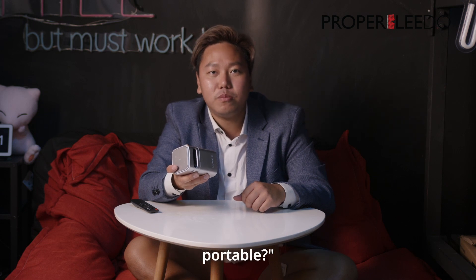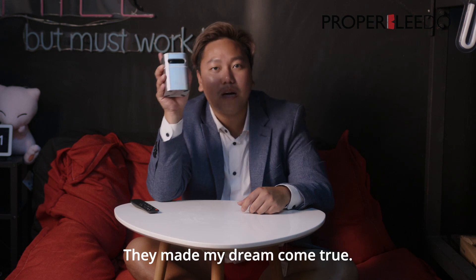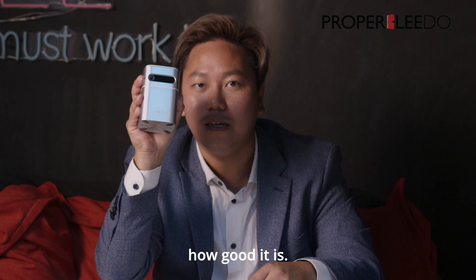I asked them, can you make it something portable? Could it be something that I can carry around? And guess what? They made my dream come true. How powerful can it be? Today I'm going to show you how good it is.